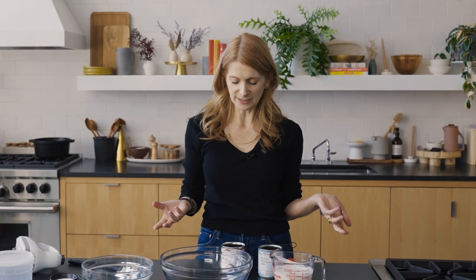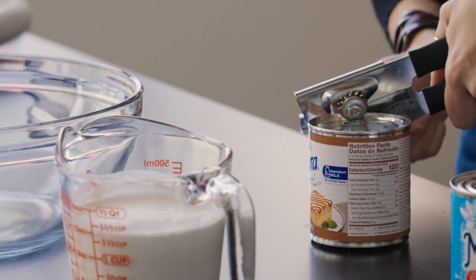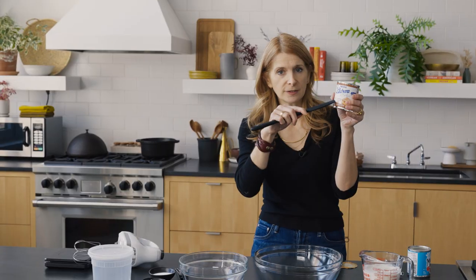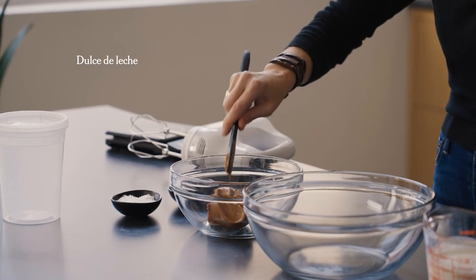To make this salted caramel ice cream, I'm using a can of dulce de leche — basically saving yourself the trouble of making homemade caramel on the stove. I'm putting about nine ounces, approximately two thirds of the can, into this bowl. This is not an exact science; no matter what you do, it's going to be fine.